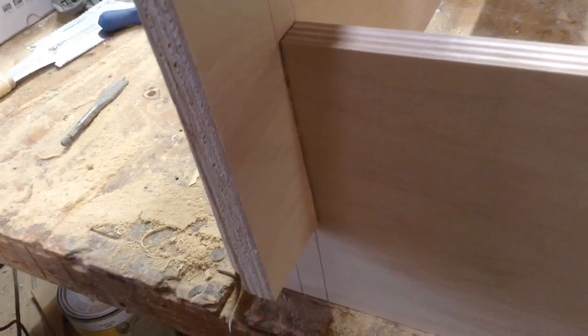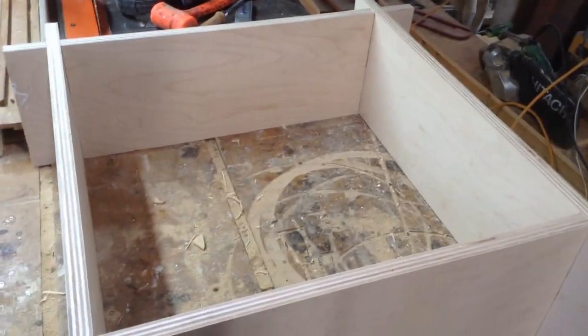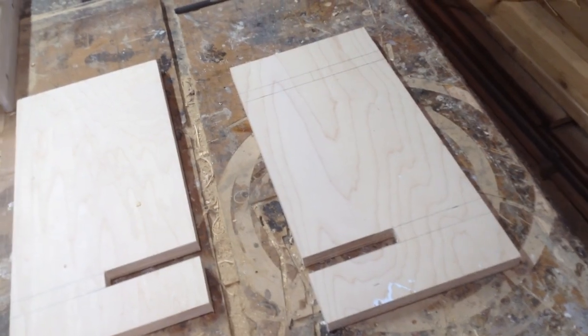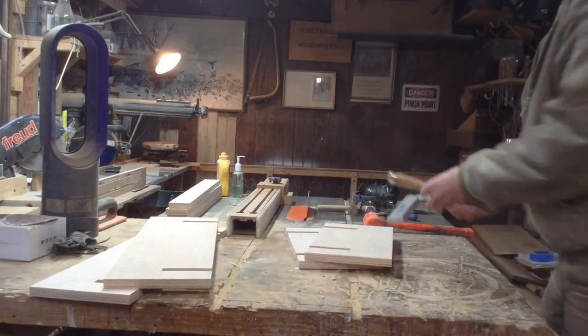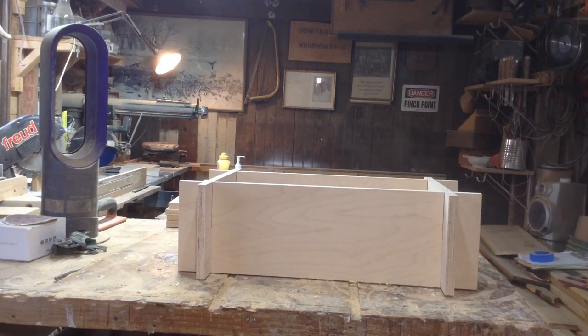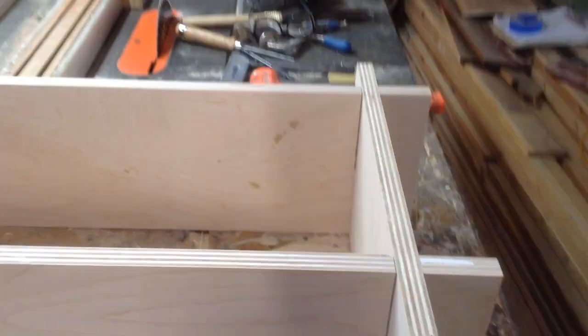This was my first mistake: one problem with filming without writing down dimensions is I get distracted, and I made all four pieces the exact same size — not accounting for the fact that two sides should be shorter. I didn't realize it until I put it together. So I took it apart and adjusted by just cutting down the ends of two pieces — I didn't have to recut the whole thing. It was maybe 15 minutes of extra work. Now everything slides together and you want to make sure all your tops are flush, which will make life a lot easier going forward.